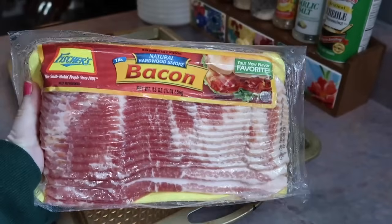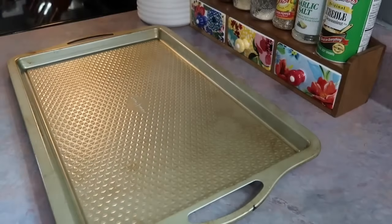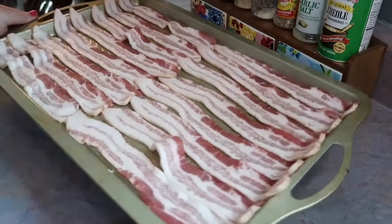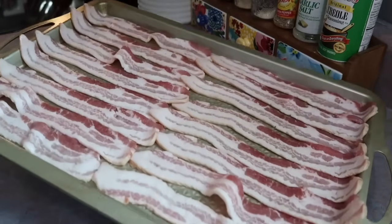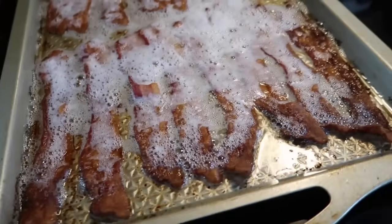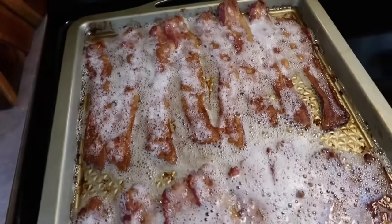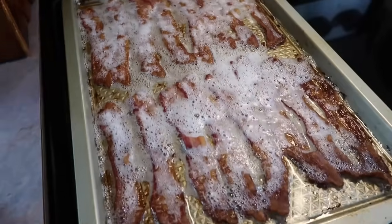Next up I'm gonna be making some bacon and egg cheeseburgers. The first thing I'm gonna do is get my bacon cooked up, and anytime I have a large amount of bacon to cook I like to do it in the oven on a cookie sheet. I place it in a cold oven, crank it up to 400, set a timer for 25 minutes, and it turns out perfect every single time. I'll just drain that on some paper towels.